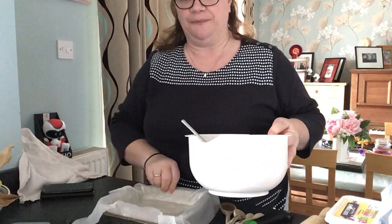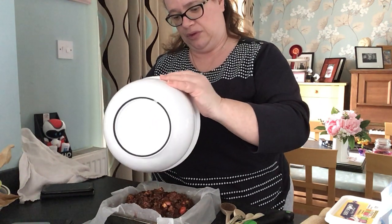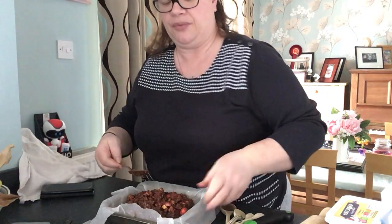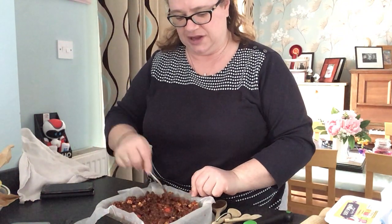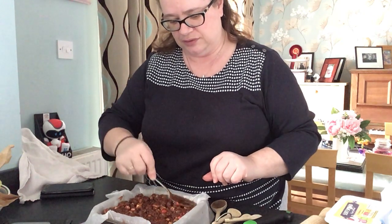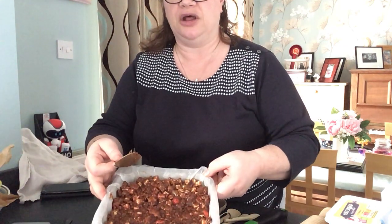I've got my tray here, so I'm going to tip the mixture in and spread it out into the corners. Get it well spread out and give it a push down so it's nice and flat. It looks quite sloppy at this point, but hopefully you can see what it looks like.